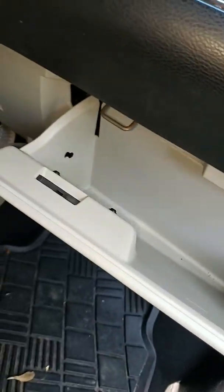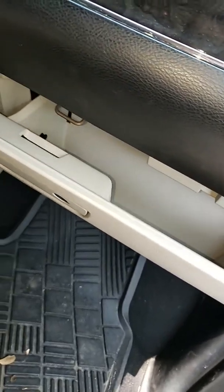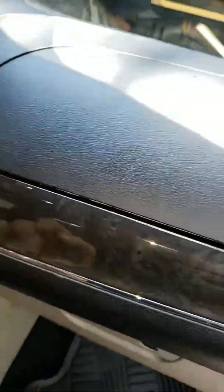Make sure it always closes and comes down. You don't want the customer coming back complaining. This one doesn't have a glove box light, so you don't have to worry about it — that one's up here. Thanks for watching.